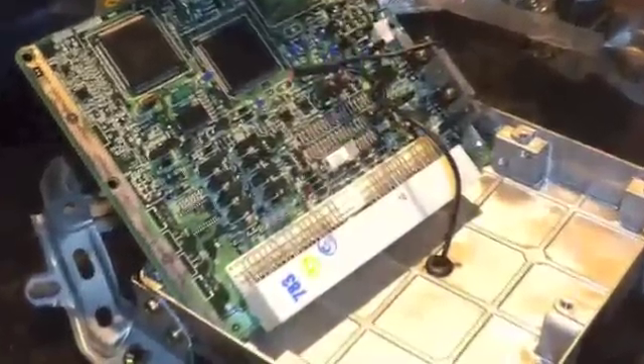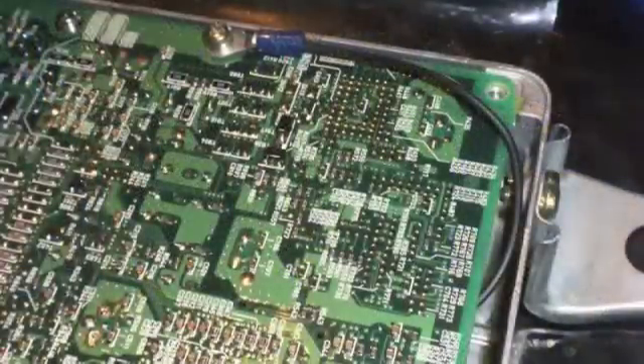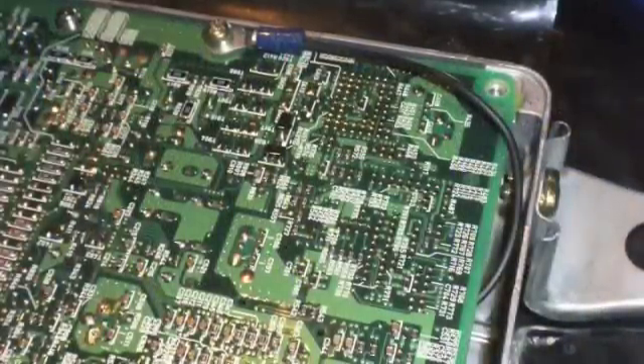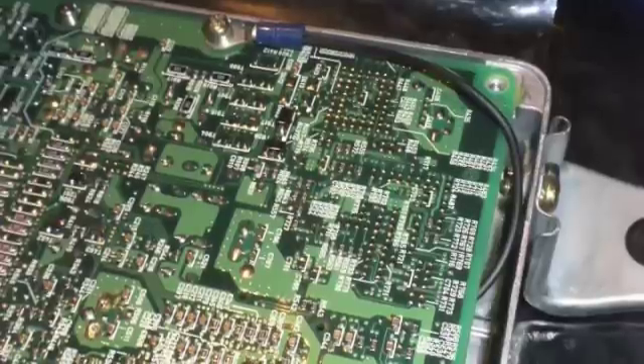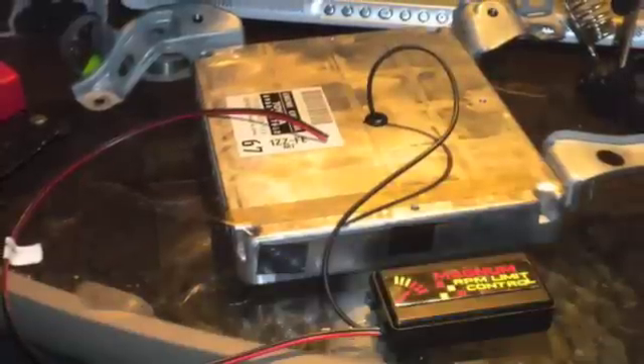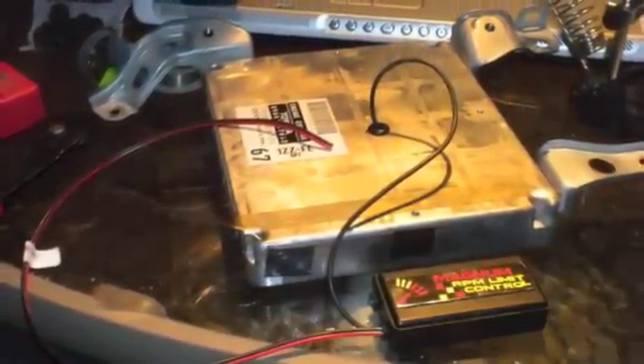At that point I was ready to reinstall the motherboard into the case of the ECU. Then I installed the ground wire for the coaxial shield cable on the output of the Magnum controller and grounded that to the case of the ECU. Next I reassembled the case, and here I'm ready to reinstall the ECU back into the car.